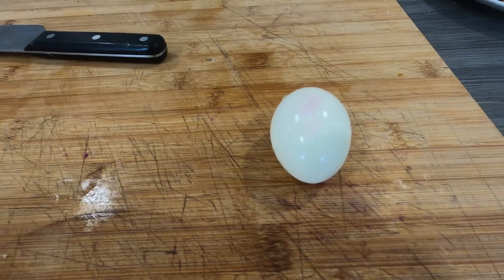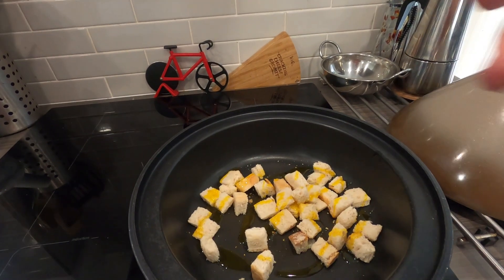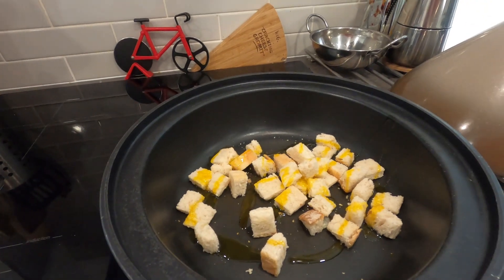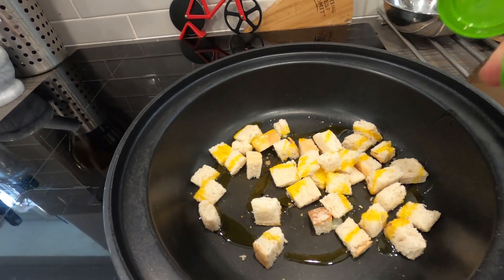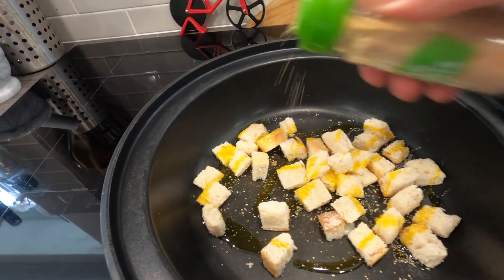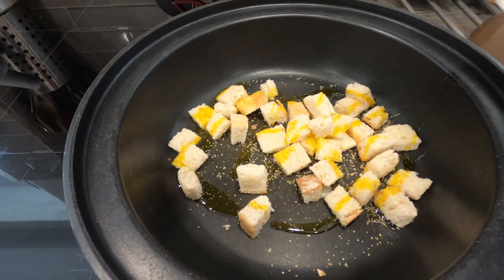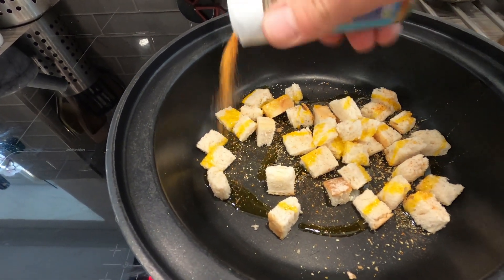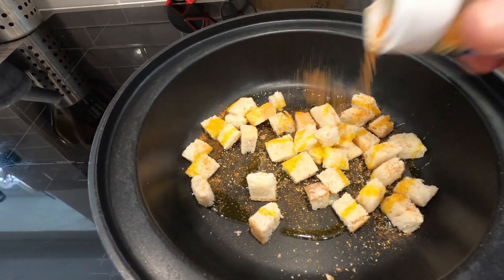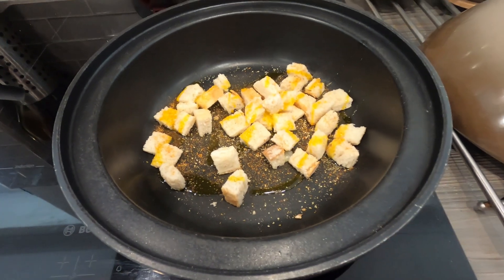Little boiled egg there — all we're going to do is just chop that in half and serve on the side of the salad. We've got the bread in the pan — put the heat on. A little bit of oil on — should soak most of the oil up. We're going to sprinkle it with a little bit of garlic granules and a little bit of piri piri salt just to add to the flavor, plus a touch of salt and pepper. Let's get these on now.